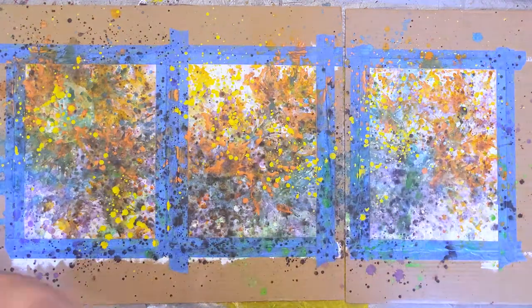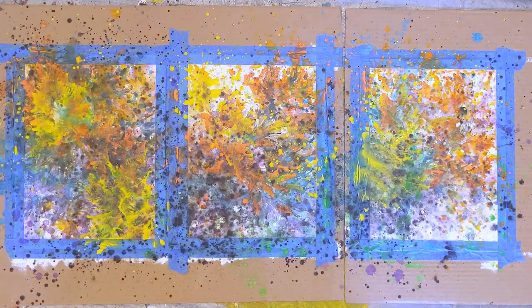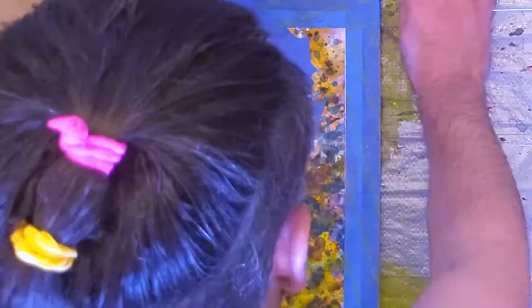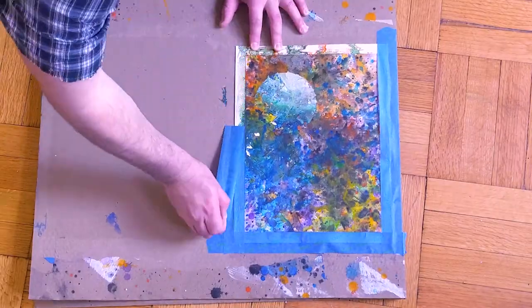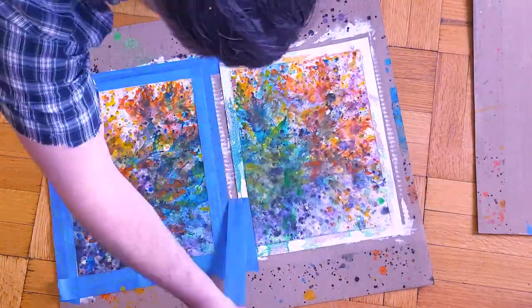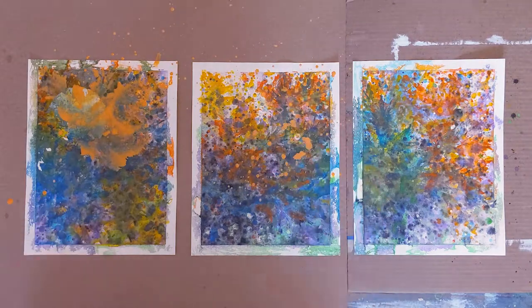I'm thickening the paint now, and I'm really focusing on creating interesting celestial organic shapes. It's time for one of my favorite things — creating a planet. I love seeing the paint transform over time. I forgo the masking on the outside of the piece; I want some of the paint to continue leaking to the outside. It's an effect that I enjoy.